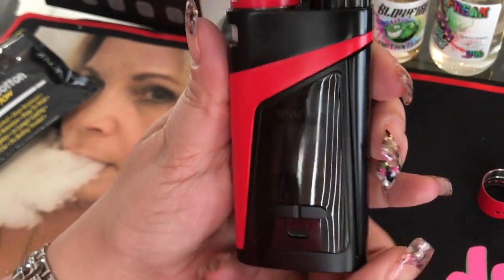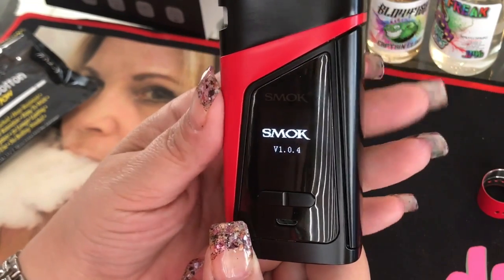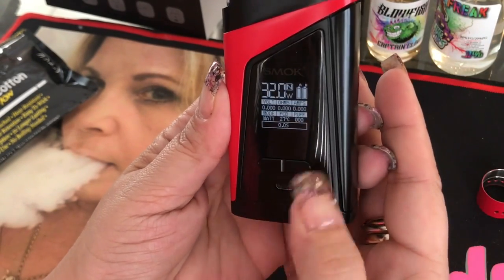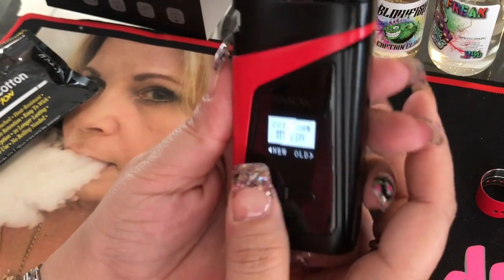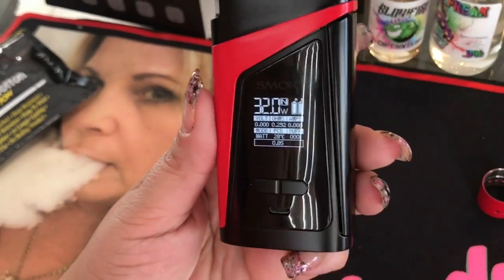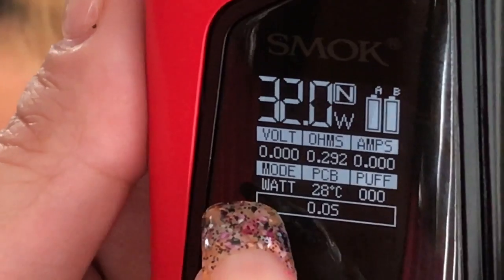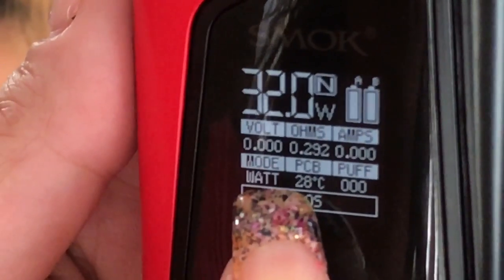To turn the device on, just like any of the other Smok products, you go ahead and click it five times fast. It comes on and it's going to tell you where it's at. If it needs to be upgraded, you would know. You can check their website to see if there are any upgrades available. Right away when you go in it's going to ask you new coil or old coil — it actually comes with a coil in it, so that would be new. The display screen shows your wattage, volts, ohms, amps, mode — whether you're in temperature or wattage — your PCB which is like an internal temperature notification, as well as your puff counter.